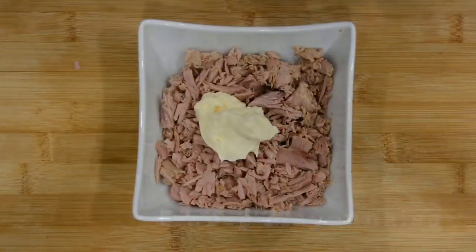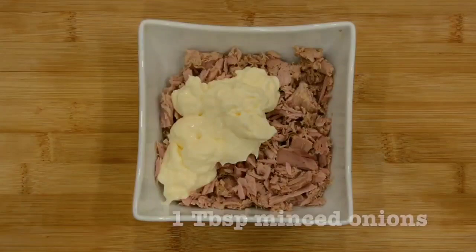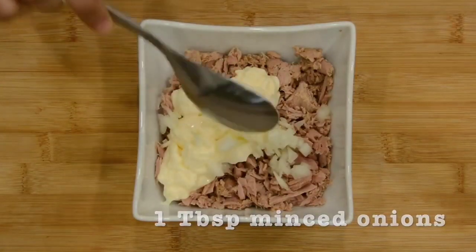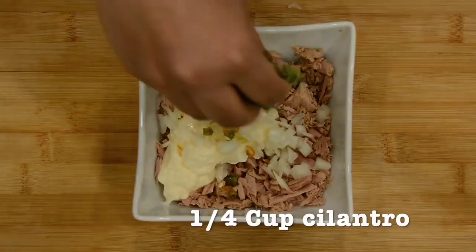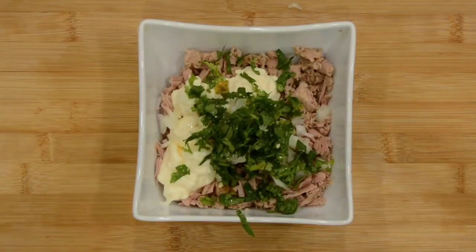Here I have three tablespoons of mayo, around one teaspoon of chopped onion, one green chili and some freshly cut cilantro, and then we'll add our salt and pepper.